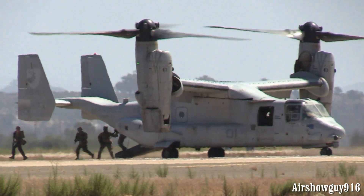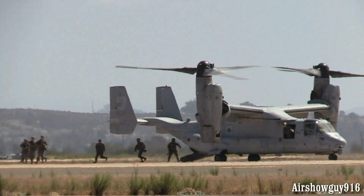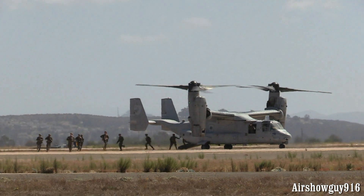They're out. Welcome home your Marines — they're here to take back the base. In dramatic fashion they will.